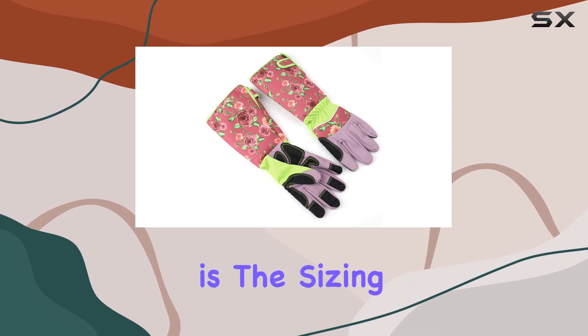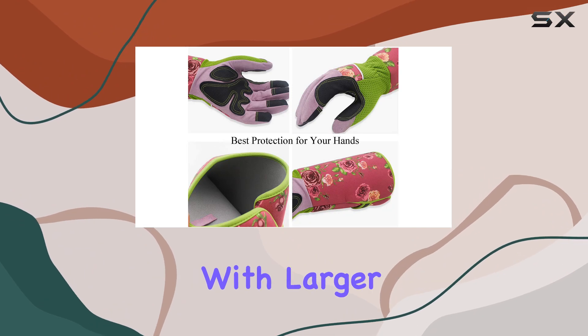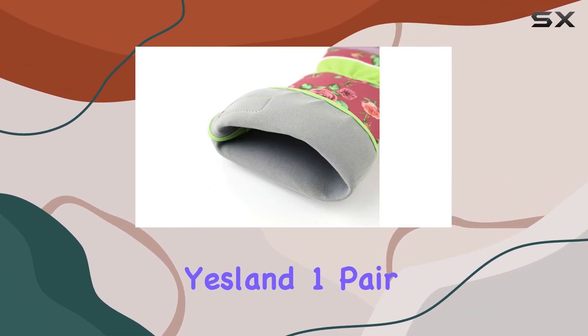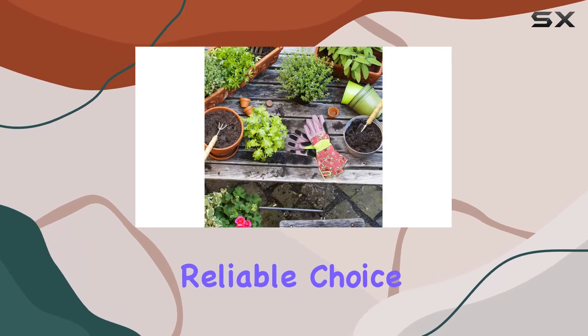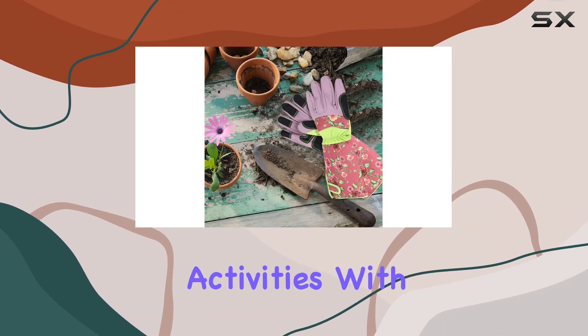One consideration is the sizing. While they generally fit well for most women, those with larger hands might find them a bit snug. In conclusion, the Yesland One Pair Long Gardening Gloves are a reliable choice for anyone looking to protect their hands and forearms during gardening and other outdoor activities.